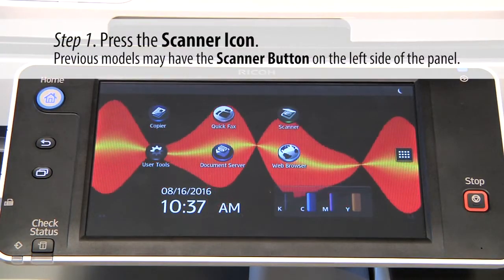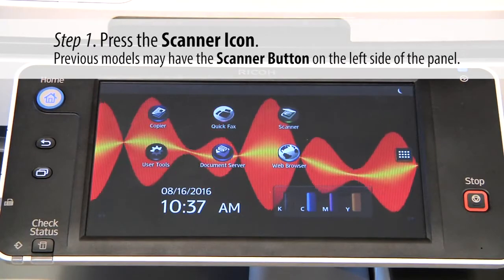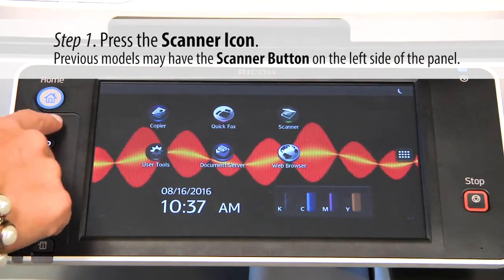If you have a Ricoh smart panel, your scanner button is going to be on the screen. But if you have a different model, you may have a scanner button on the side.